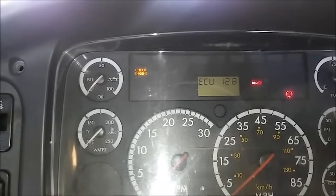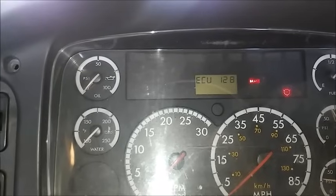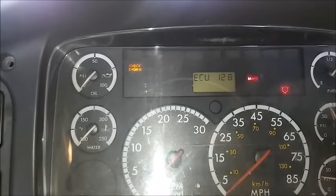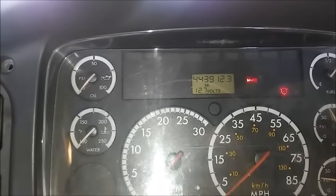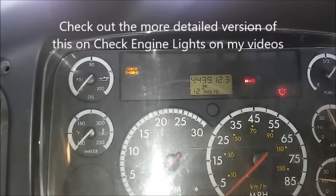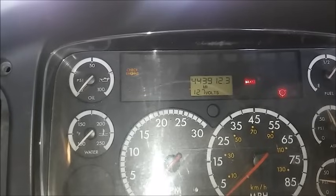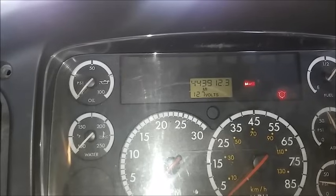Your check engine light is going to blink in a set of two. You'll count the numbers in the first set that it blinks, and then when it does the second set, it will blink a certain amount of numbers. That will give you a code — the code could be 26 or 68. If it gives you multiple different ones, that means you have multiple check engine lights. Write those numbers down and then go online to find out what those check engine lights mean for the specific engine that you own.